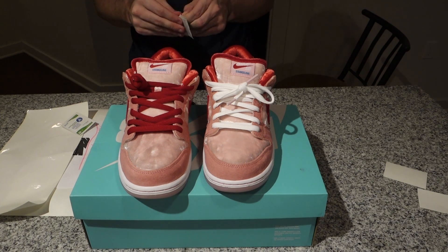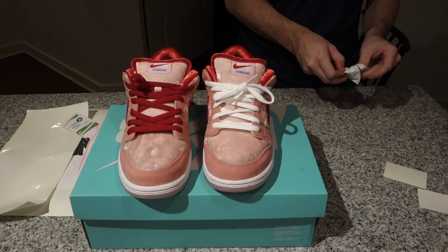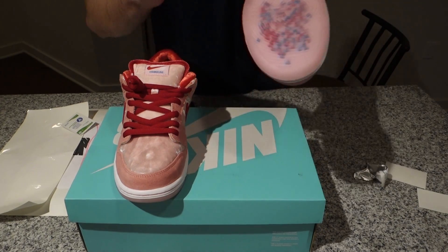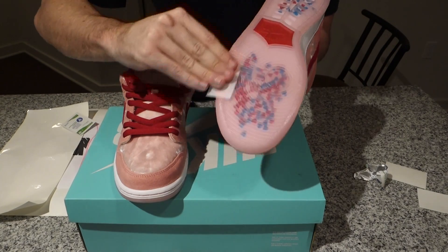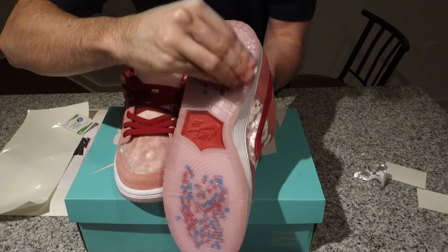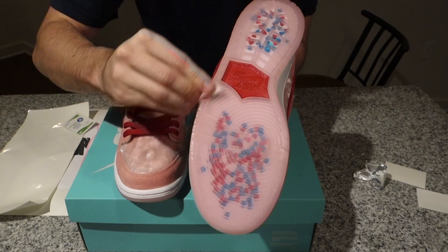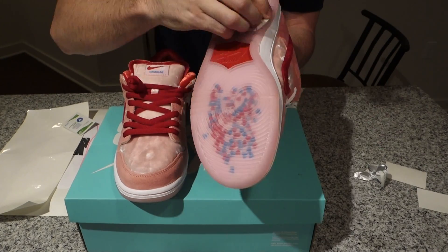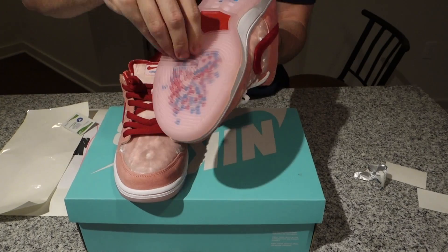The first thing I'm gonna do is take the alcohol pads and clean the bottom of the shoes. I highly recommend you put these sole protectors on as soon as you get your shoes — brand new. And even if they're brand new, you're gonna want to clean them still because there's gonna be some lint and small dust particles. You want to get as much as you can off so that the material adheres to the soles as well as it can.